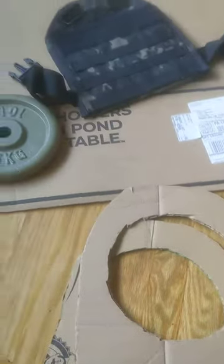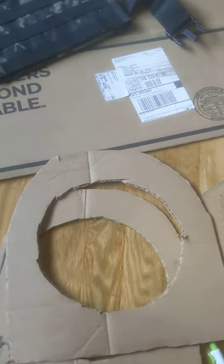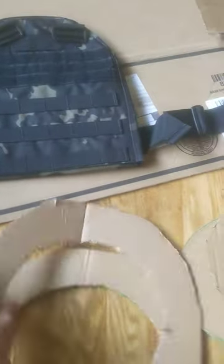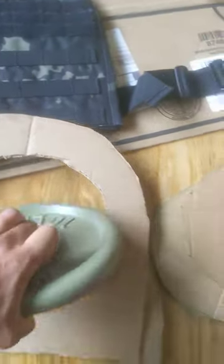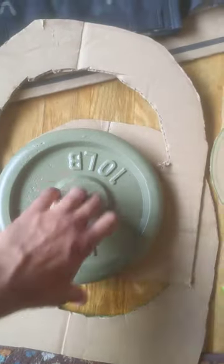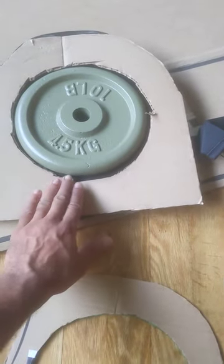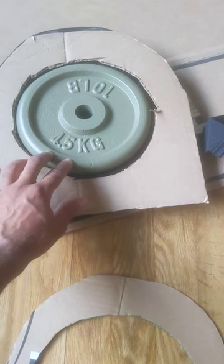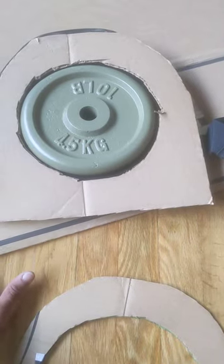A little bit of work — get yourself a plate carrier. So what I did is I traced this part on cardboard. The plate goes in between here. Traced it, cut it out. Now the plate will hold like this. The plan is to stack enough pieces to build it up to the thickness of the plate, so that way the plate is not shifting around inside of the carrier.